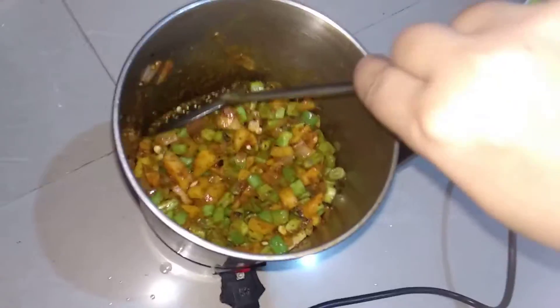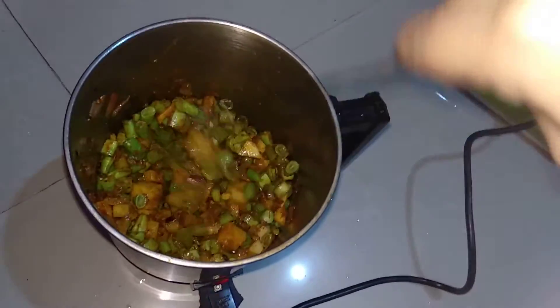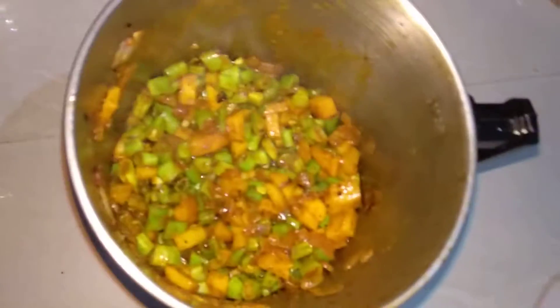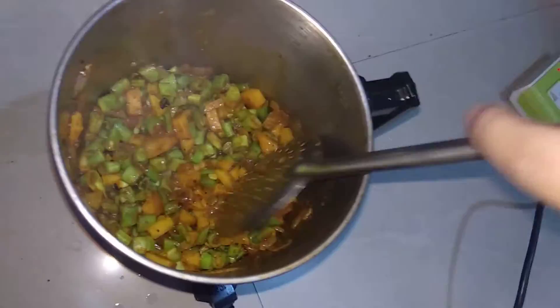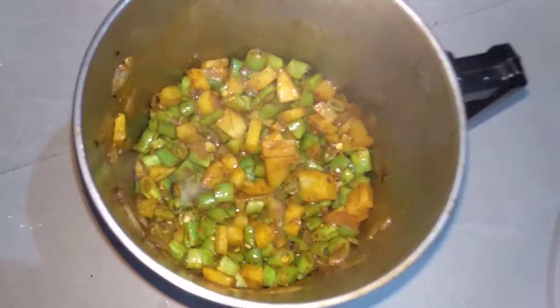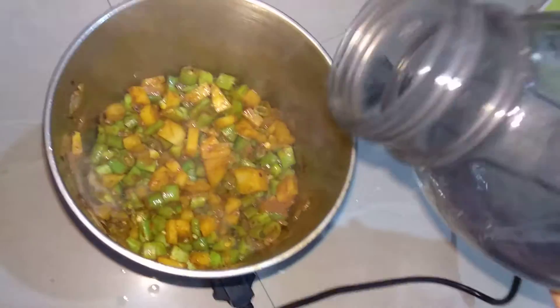Just let it cook for a minute. If it started sticking to the base of the kettle then add water — just cook it for one minute. After the minute, if it started sticking to the base of the kettle, so now add some water.